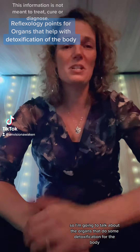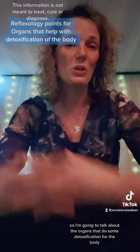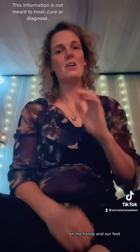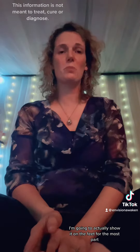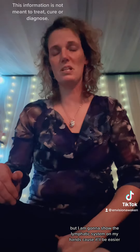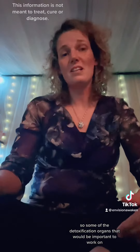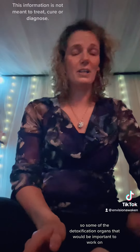I'm going to do a little bit more on reflexology, talking about the organs that do some detoxification for the body and show you where those are reflex-wise on the hands and feet. I'm going to show it on the feet for the most part, but I am going to show the lymphatic system on my hands because it'll be easier. Some of the detoxification organs that would be important to work on would be...